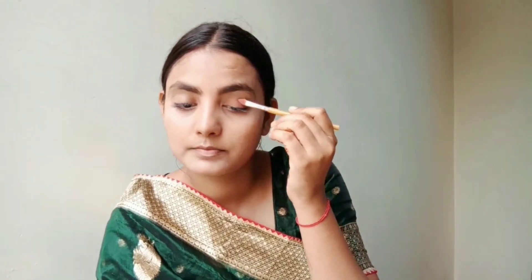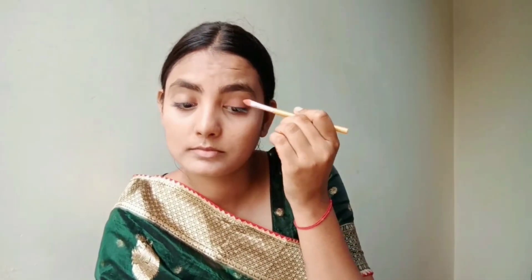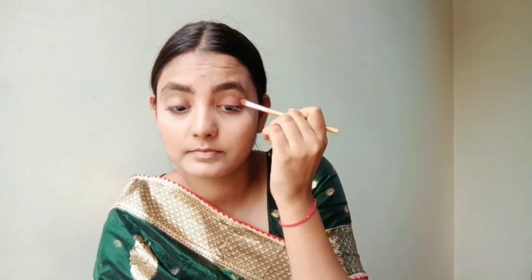Now we will start with the eye makeup. I have applied a light brown eyeshadow for the base.